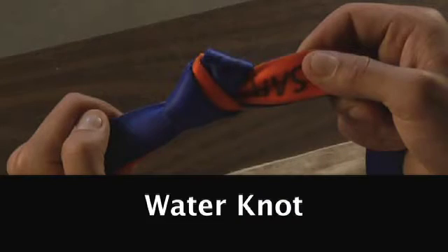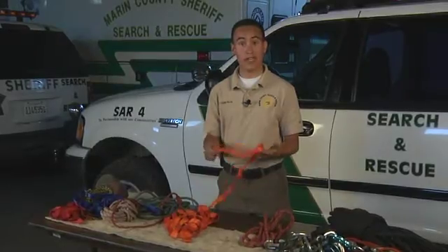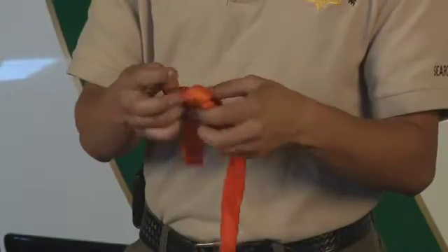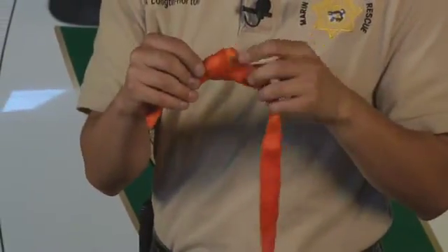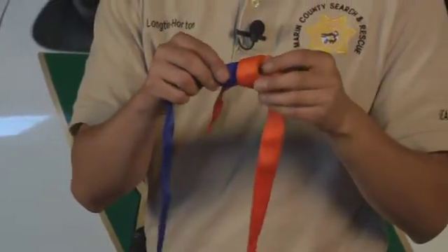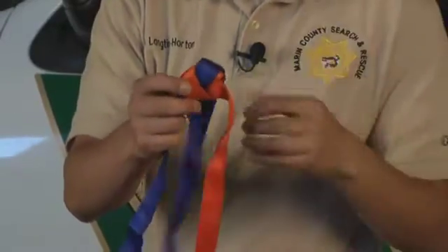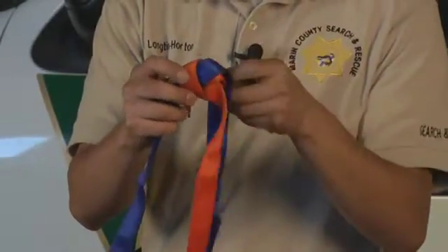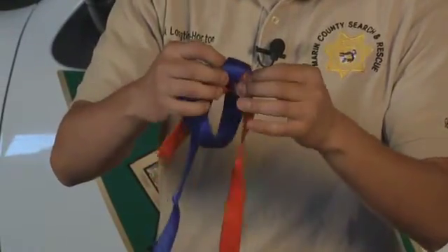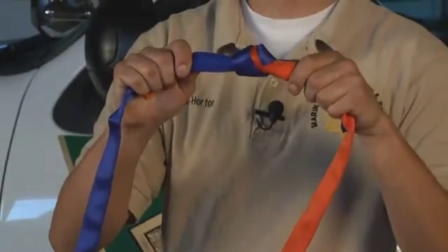The fifth knot is the water knot. The water knot is used to create a continuous loop around a tree or any anchor to create a solid system. First, tie a simple overhand knot using the webbing. Keep it a little loose so you can feed the second piece of webbing through easily. Take the second piece, feed it up around, make sure you have tail, back over, through the end, tighten the two, and there's your water knot.